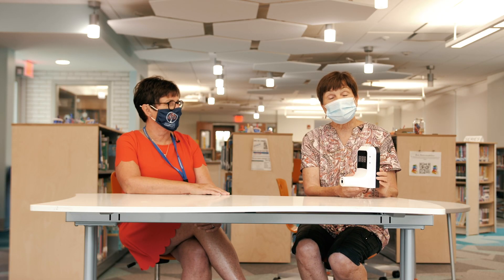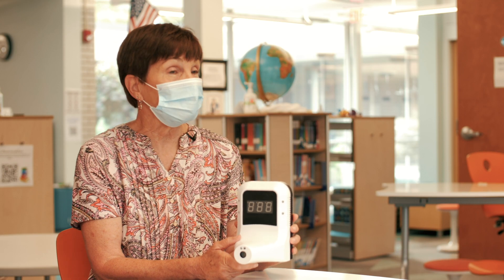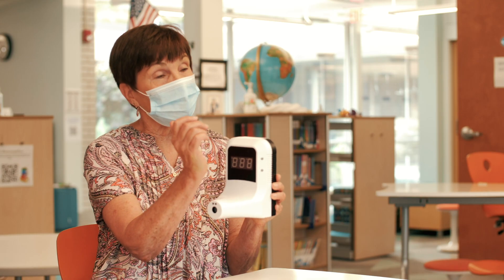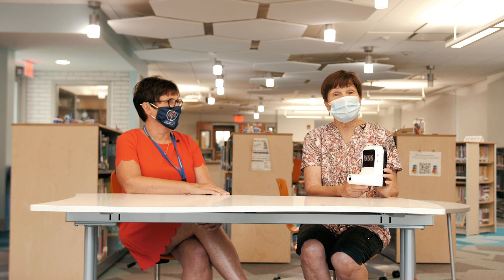Those of you who are riding in cars will also have your temperature checked as you get out. You'll see Mrs. Bartlett, Mrs. Ospaugh, Mrs. Bonsignor, or Mrs. Callahan. We will take your temperature on your wrist as you get out of the car, and then you'll walk to your classrooms.